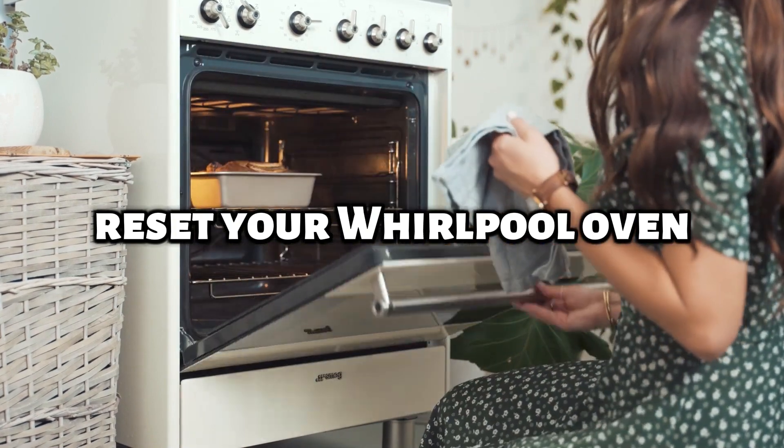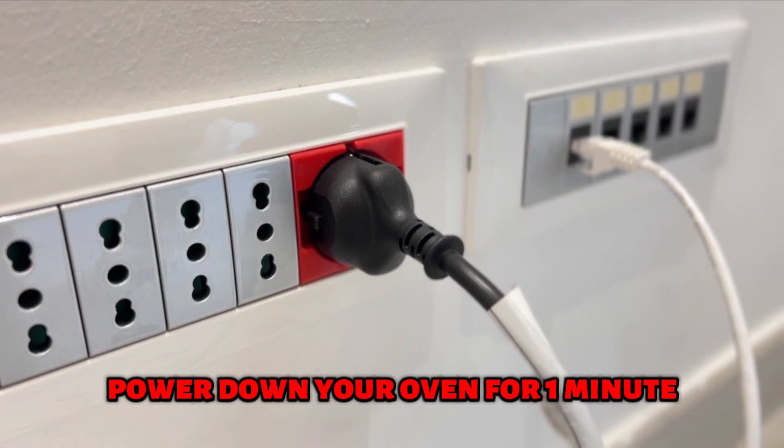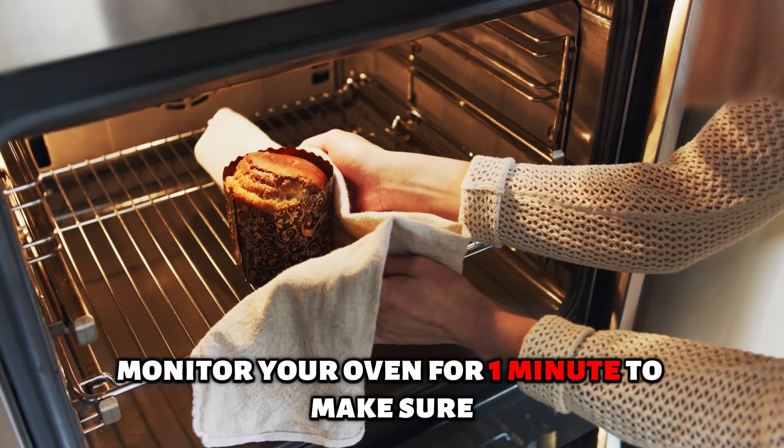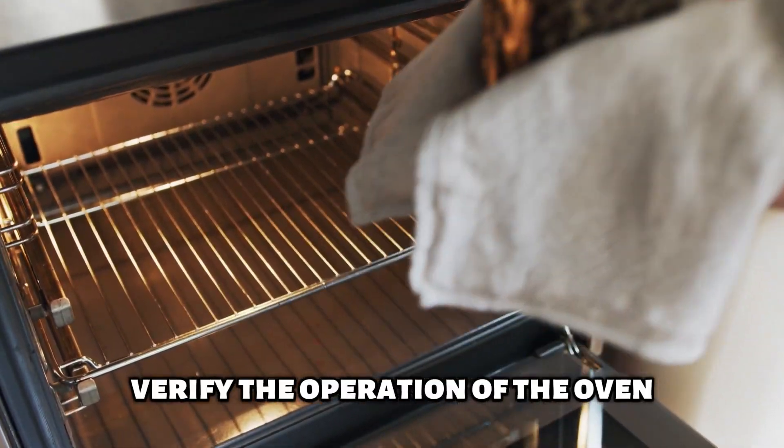Plug your oven back on, then reset your Whirlpool Oven. To do this, follow these tips: power down your oven for one minute, then power it back up. Monitor your oven for one minute to make sure the error code has cleared, then verify the operation of the oven.